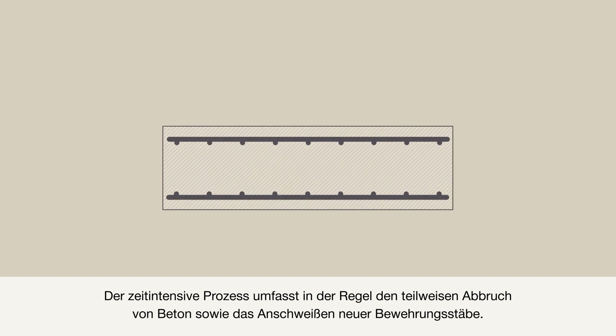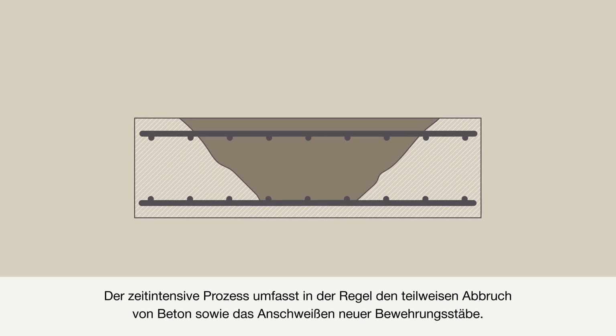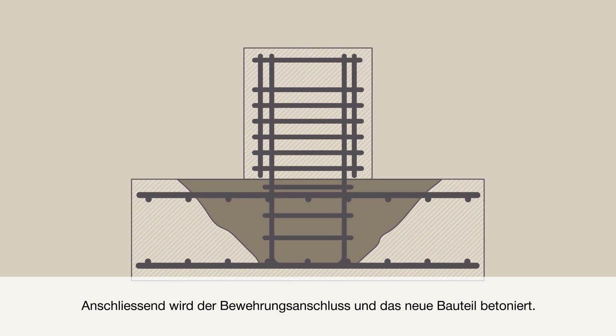It's a time-consuming process that typically includes partial demolition of concrete, new rebar welding, and later concrete restoration. Finally, the connection must be casted.